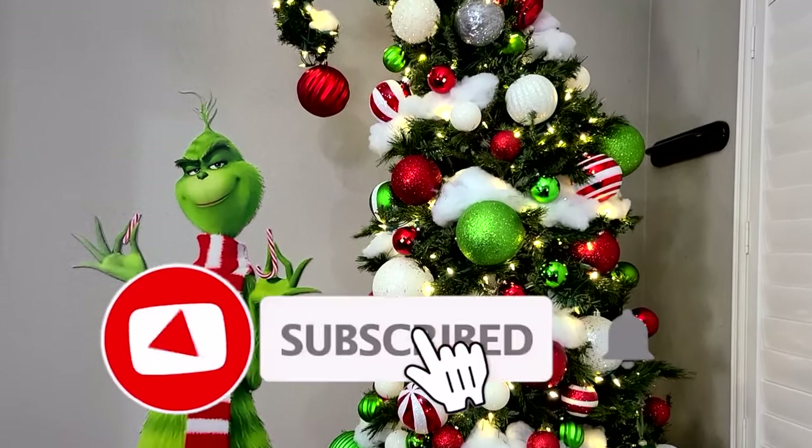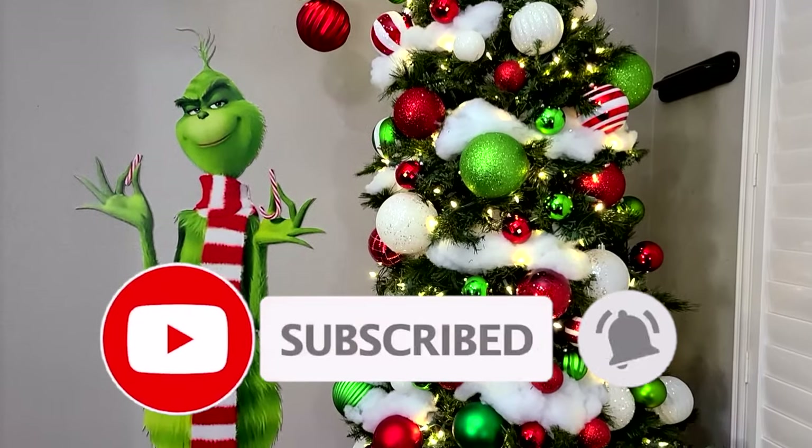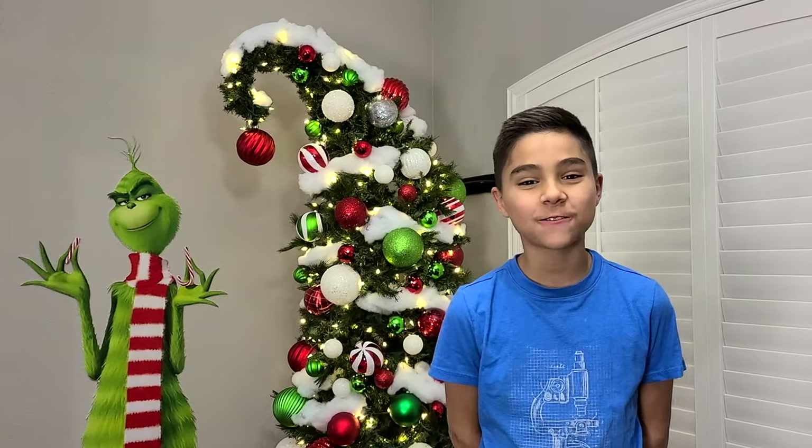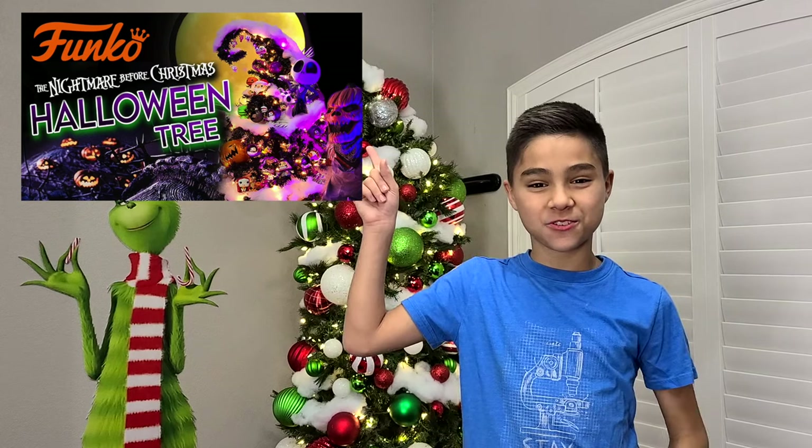Thank you for watching — if you enjoyed this video, give us a like, comment, and subscribe. We love making these holiday trees. If you guys have any suggestions on what holiday tree we should make next, put it down in the comment section below. If you liked this video, you should definitely check out the video where we made a Nightmare Before Christmas tree. Thank you guys for watching, consider subscribing. And until next time, happy holidays.